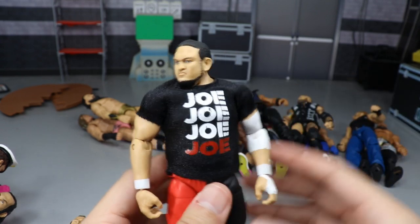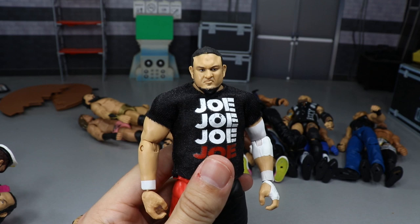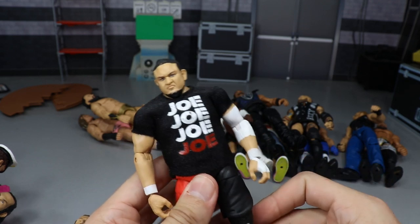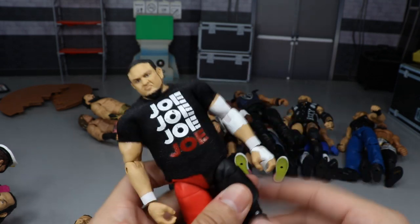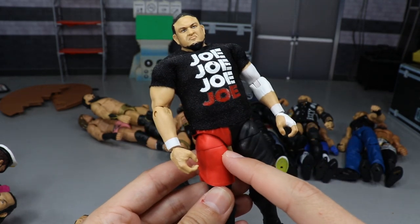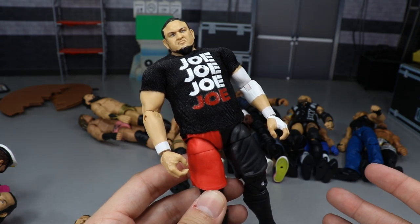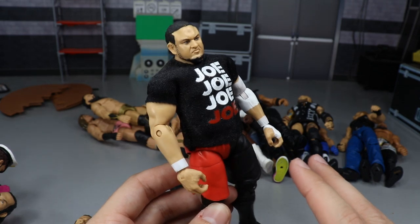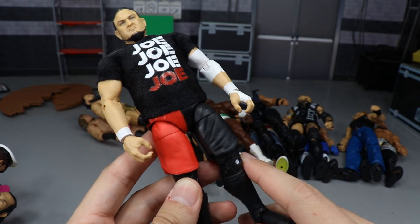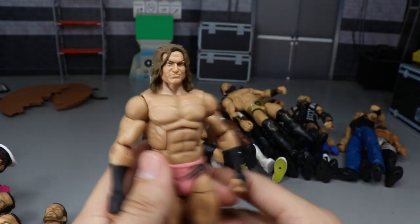We're on the home stretch — Samoa Joe, Elite 64. It looks just like Samoa Joe. You can lock in the Coquina Clutch, he's on ball joints, he's got the elbow pad painted on, interchangeable hands, a cloth t-shirt, and they molded his leg in red this time instead of black so you don't get paint chipping. Just a really fun figure to play around with. Joe is one of the GOATs and a beast — you definitely want to play around with your Samoa Joe figures.